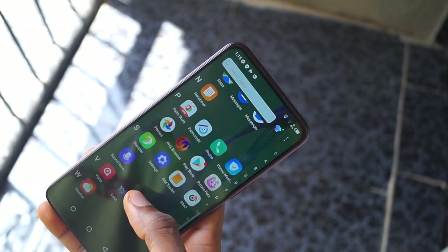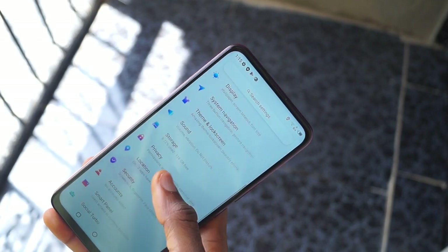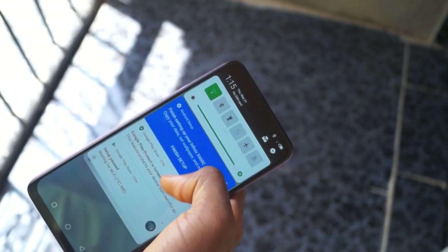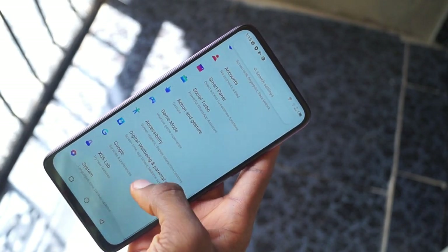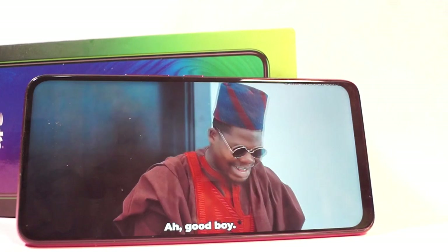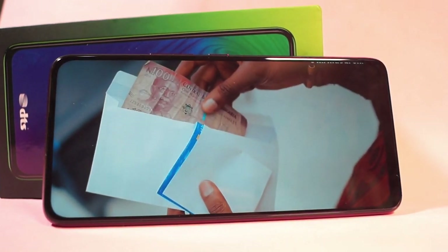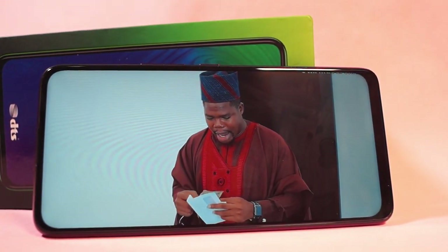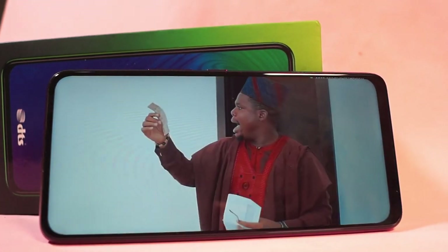It's just that the screen brightness doesn't seem like it goes down enough while using at night. If you feel the device is too big for your hand, you can switch to the one-hand mode which Infinix has installed on the device. You can watch 1080p movies on this device with no distortion bands because there's no notch or cutout on the display, and thanks to the pop-up selfie camera, I love a device with a full display — but I'm just not a fan of pop-up cameras.